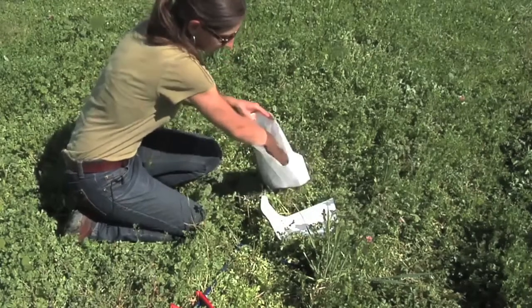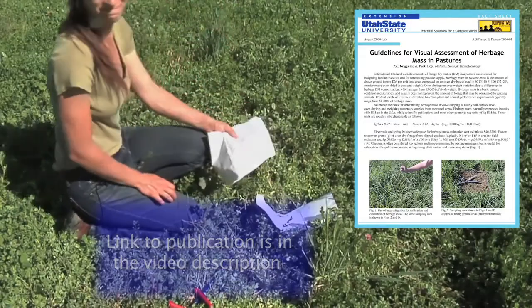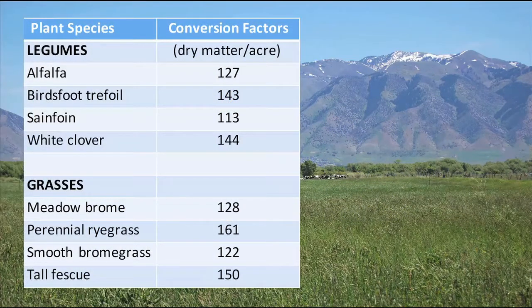For more information on taking calibration samples, see the USU Extension Publication Guidelines for Visual Assessment of Herbage Mass and Pastures by Griggs & Pack. Here's a graph of the dry weights from two seasons of calibration samples taken for the forage legume birdsfoot trefoil, plotted against the rising plate meter reading that was taken when they were clipped. Every blue square represents one calibration sample, and the red line is the generalized relationship between rising plate meter readings and the dry matter in birdsfoot trefoil pastures. Here are a few different conversion factors developed at USU using the same method to convert Farmworks rising plate meter readings to pounds of forage dry matter per acre. You can see that conversion factors will differ depending on the plant species.